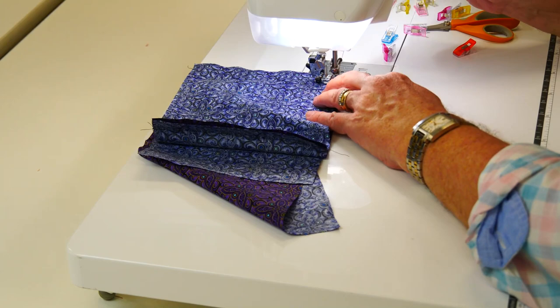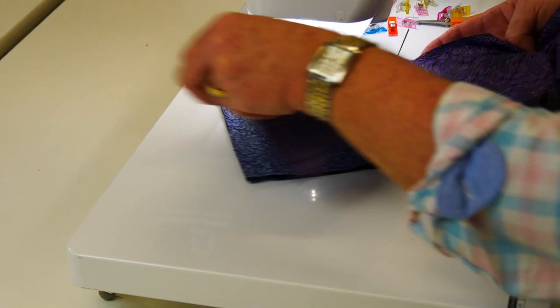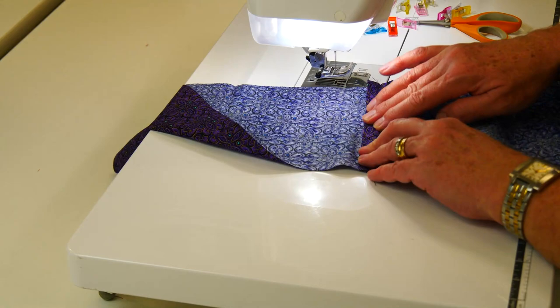Most of the linings I do for bags I generally put a layer of interfacing around the top where it forms the opening of the bag. I haven't done that for this one because it's a drawstring — we don't want it to be too rigid. These seams will need to be opened up with the iron.